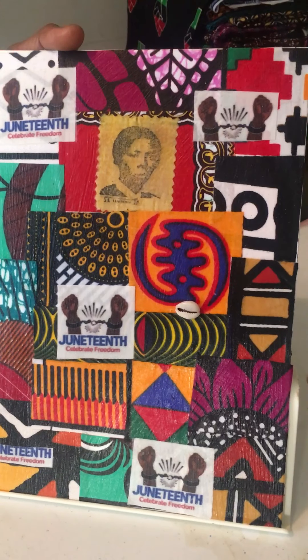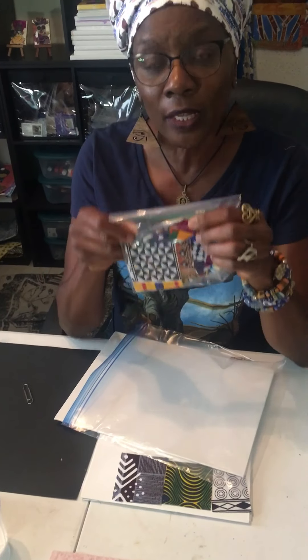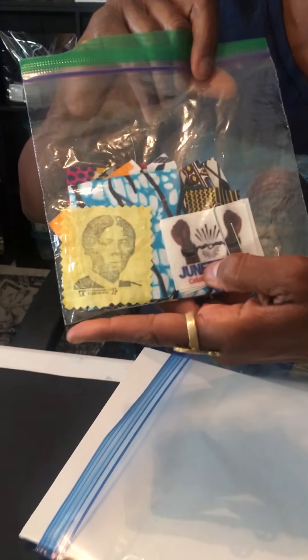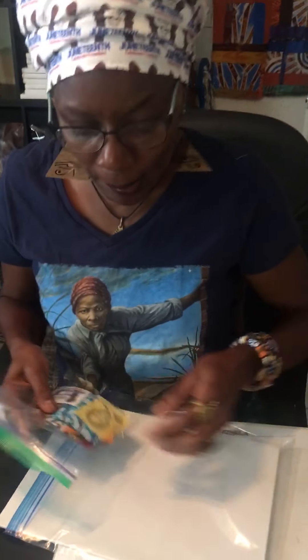So in honor of that, we will be creating a Juneteenth Celebration of Freedom collage. In your packets, you have a canvas board and a bag of Ankara fabric squares, along with four Juneteenth squares and one square of Harriet Tubman — a stamp of a young Harriet Tubman, the greatest freedom fighter that ever lived.